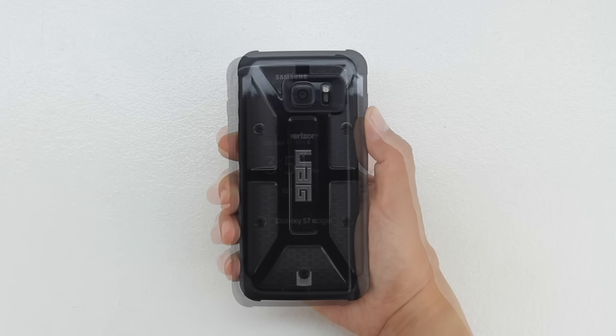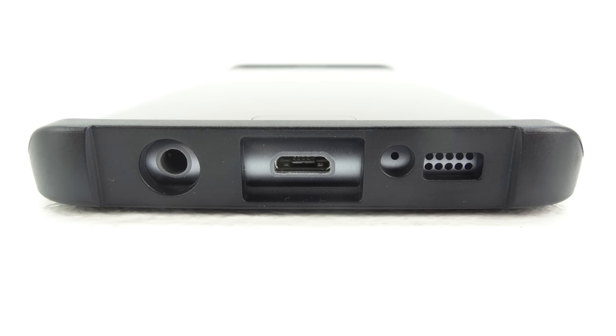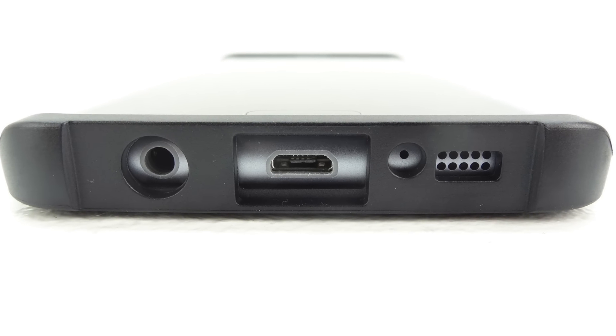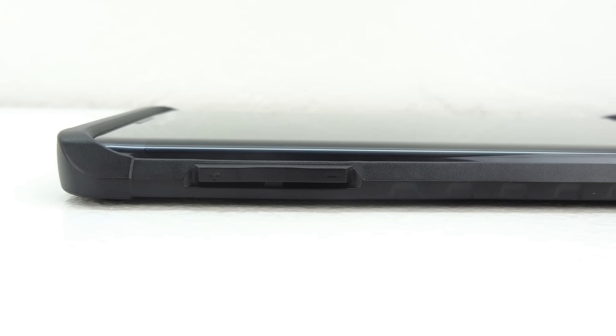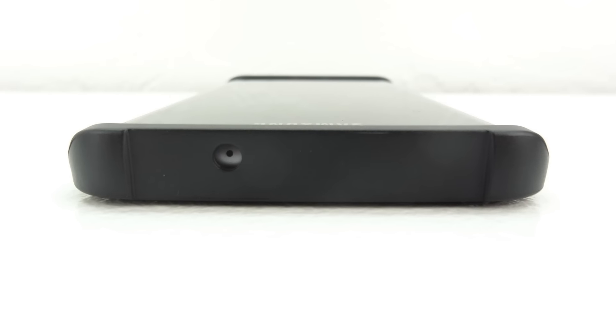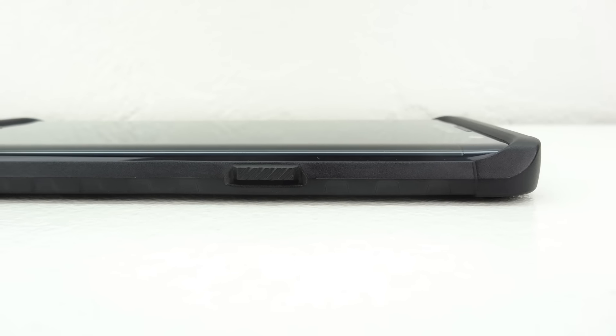The case is extremely well built and feels excellent in the hand. Taking a closer look at the bottom of the case, we have a cutout for our 3.5mm headphone jack, our micro USB charging port, our microphone, along with our speaker. On the left side, our volume up and down buttons are completely covered yet remain extremely tactile. On the top, we have a single cutout for our microphone, and on the right side, our power sleep-wake button is completely covered.